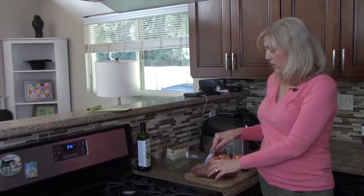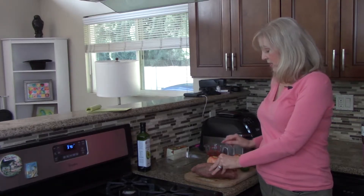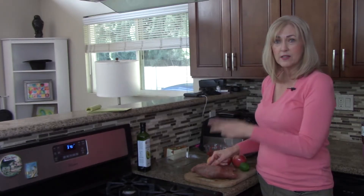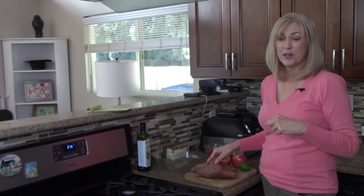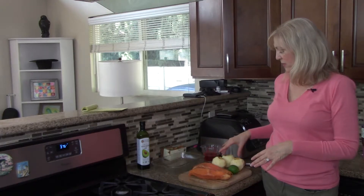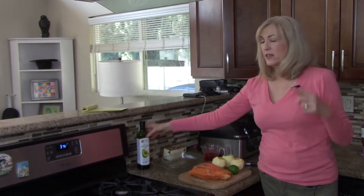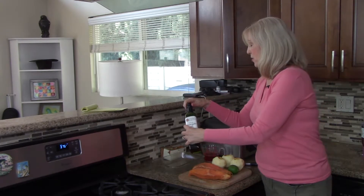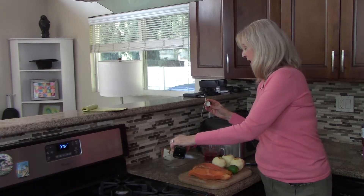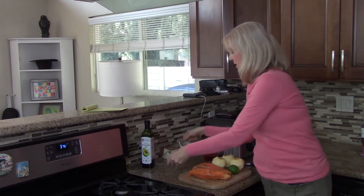I put them in a bag, which makes them much easier to peel. I'm not going to show you the peeling process — through the magic of television I'll be back in just a few minutes. I've peeled the potatoes and the apples. Because this is for the holidays and I don't want anything to stick to the pan, I'm putting a little bit of avocado oil — maybe a half a teaspoon — and spreading it around.